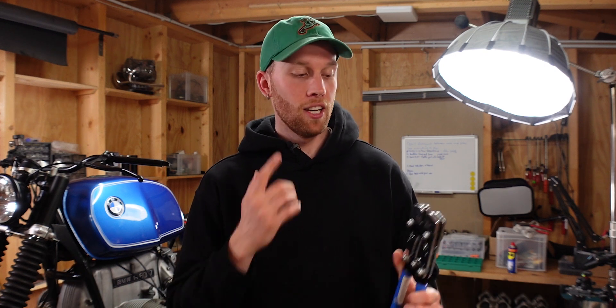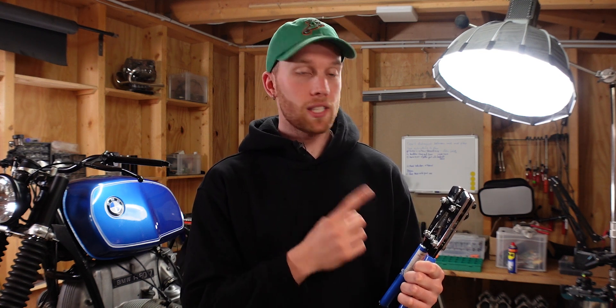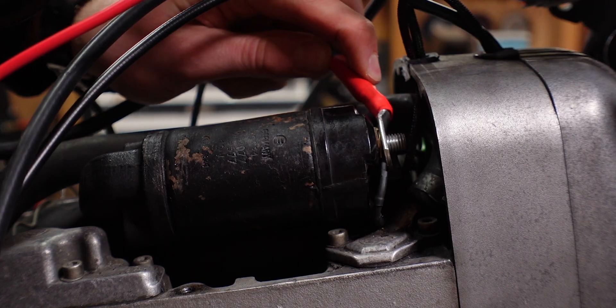Today I want to show you my process for making high quality battery cables on a budget. For that we're going to use these simple and inexpensive crimping pliers that you can get for like 20-30 bucks. The results actually surprised me, and using crimping pliers eliminates the need to solder the wire lugs onto the wires, which often can create a weak point in the connection. So let me show you the whole process.